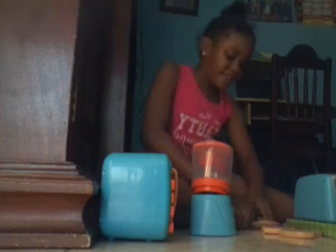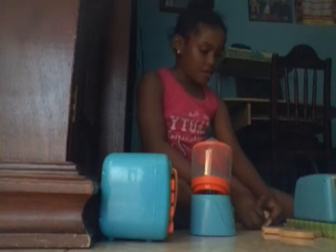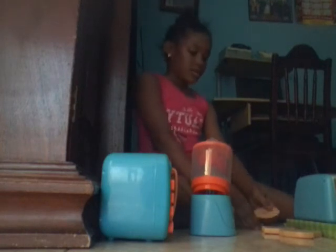Hey guys, it's me and welcome back to Peter's Cookie Channel! Today I'll be showing you guys my kitchen set that I got from Canada, and I'll be showing you how they work. Let's get straight to the video.